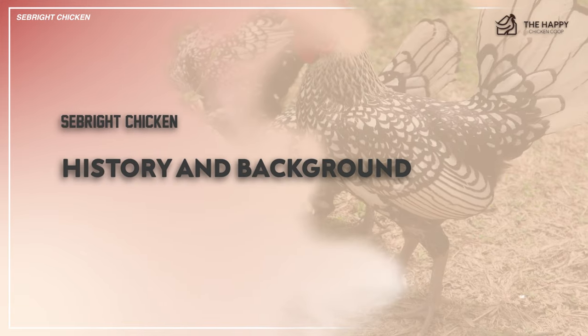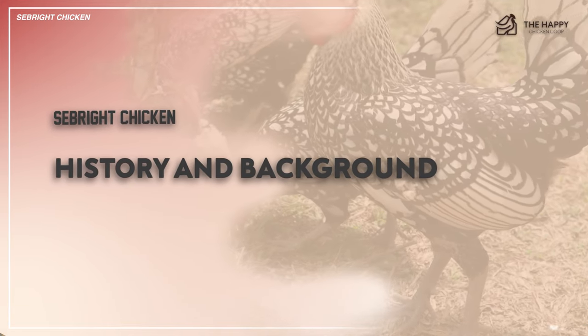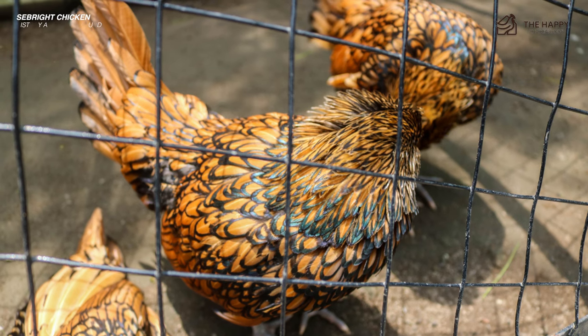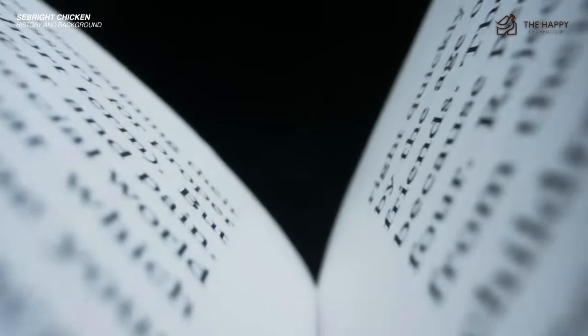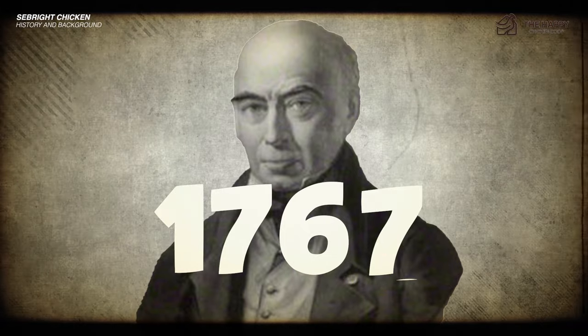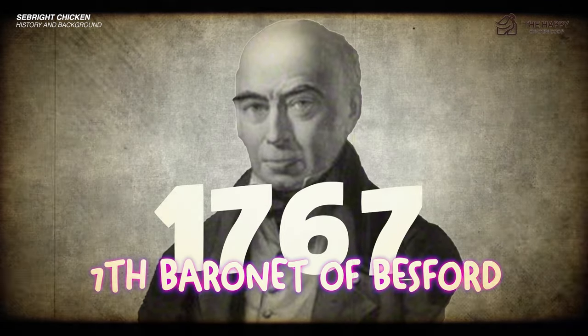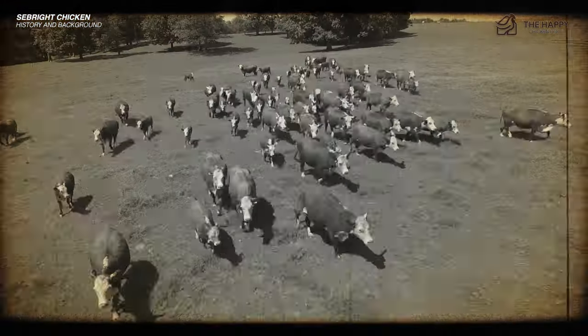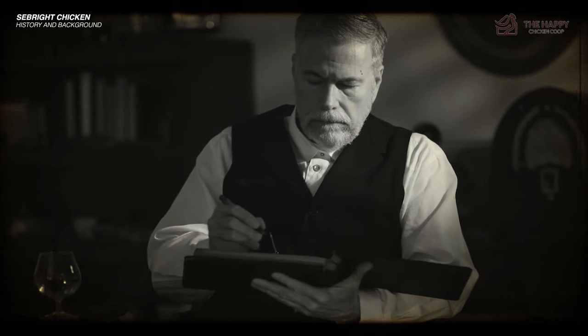Now let's begin with the Seabright Chickens' history and background. The little Seabright bantam is a bird with quite a history behind it. Some points in history are actually still debated as to the accuracy and likelihood of the accepted narrative. The commonly accepted story goes like this: Sir John Saunders Seabright, born in 1767, was the 7th Baronet of Bessford, Worcestershire, and a Member of Parliament for Hertfordshire. He was a gentleman farmer and raised cattle, chickens, and pigeons. He also wrote quite extensively on breeding and husbandry.